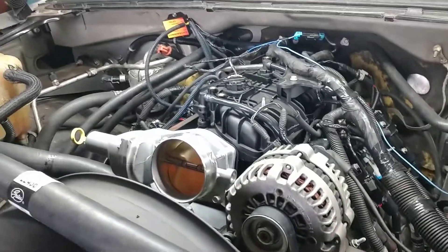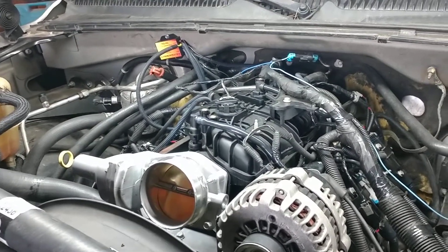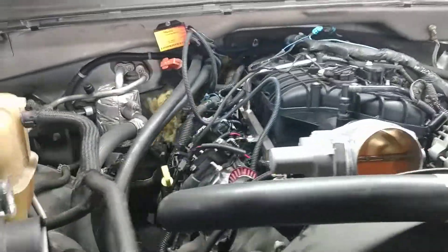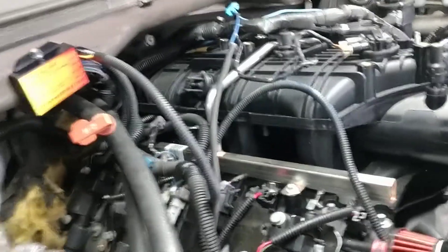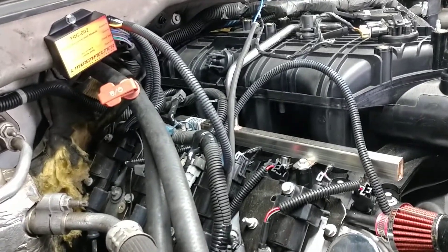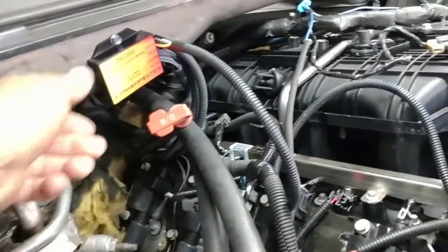This motor is a 2008 going into a 2004. To do that, it used to be a 24-tooth reluctor, and now it's a 58-tooth reluctor. So you'll need one of these adapters.